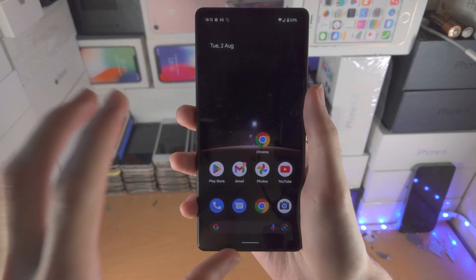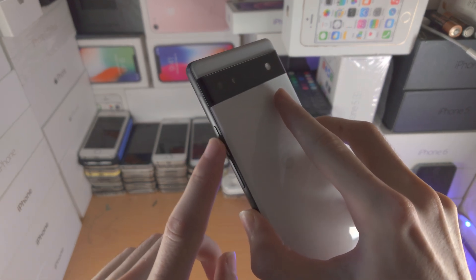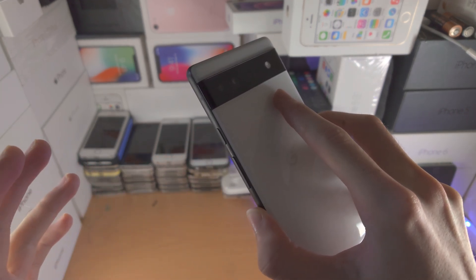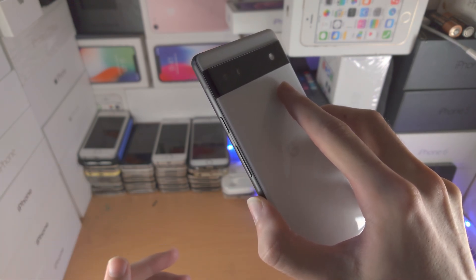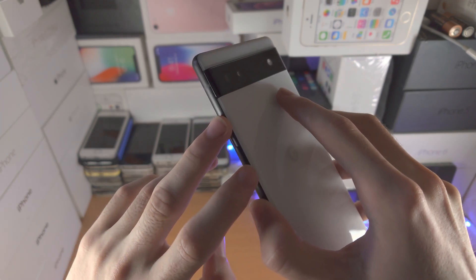Welcome everyone. If you want to enter recovery mode in your Google Pixel 6a, what you're going to do is find the power and volume up buttons. Click and hold these two buttons until you see a black screen. Once you see the black screen, release the volume up key and then click and hold power and volume down together.